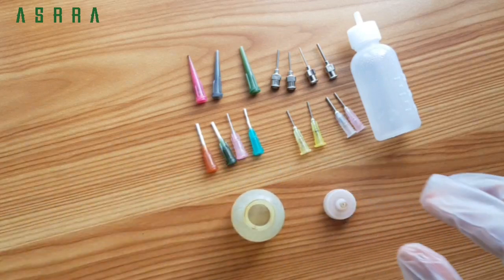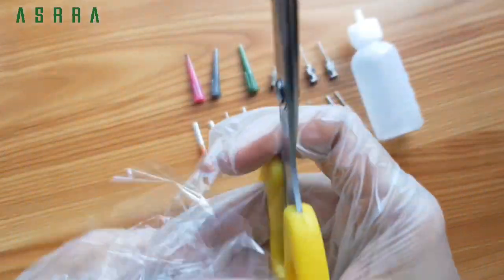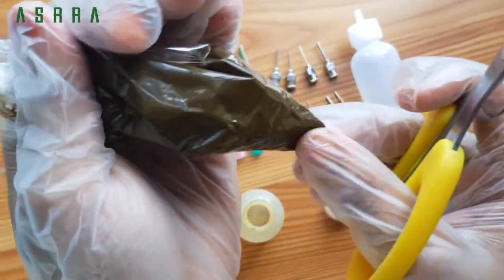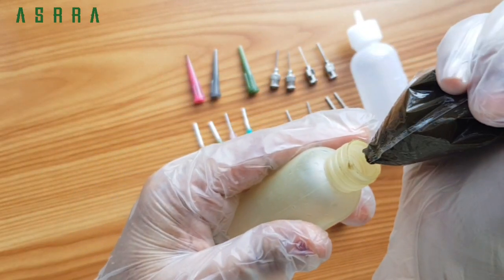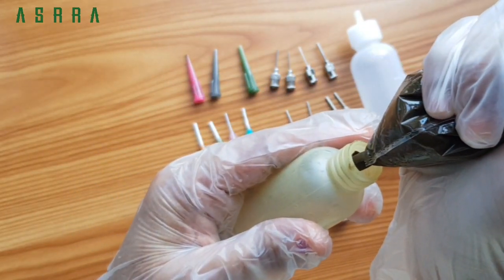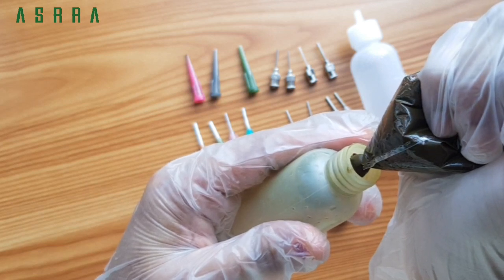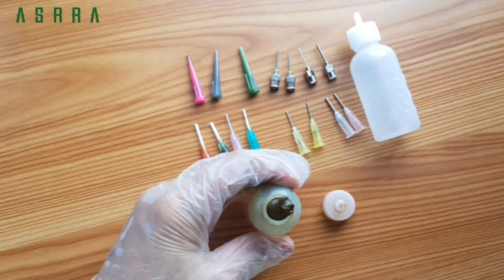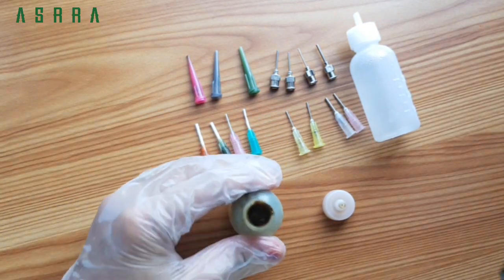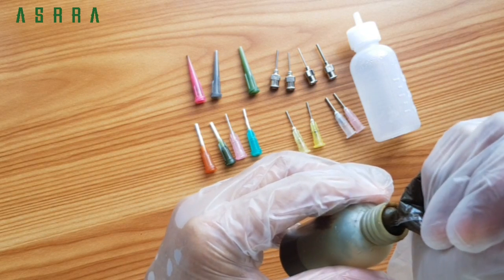I fill it with a paste. We will cut the plastic cover, then fill it. When you fill it, you can fill it to the top. You can fill it in full.